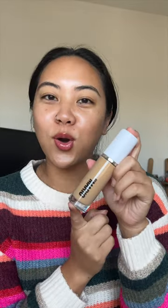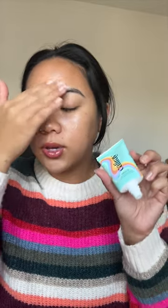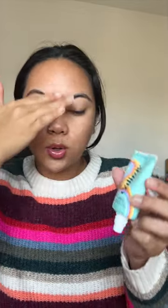Let's talk about the new Makeup by Mario Cyril Skin Foundation in the shade 14.0. I prepped my skin with the Charlotte Tilbury Hollywood Flawless Filter, then went in with the Kelly Ray Soblone Blurring Primer.